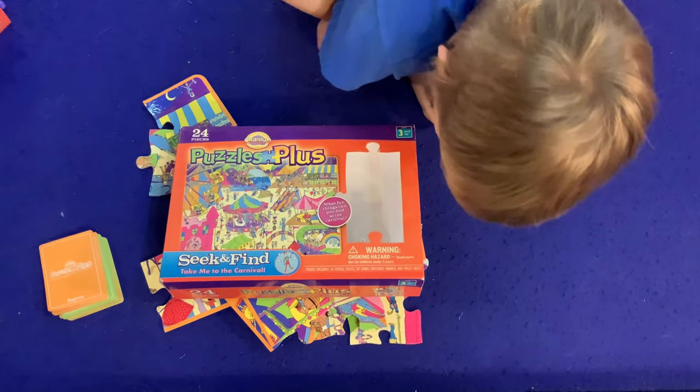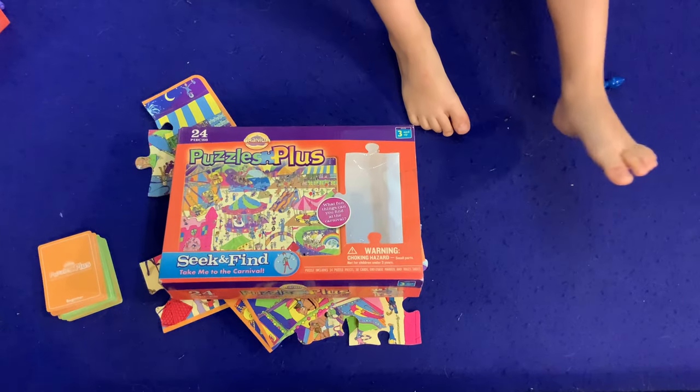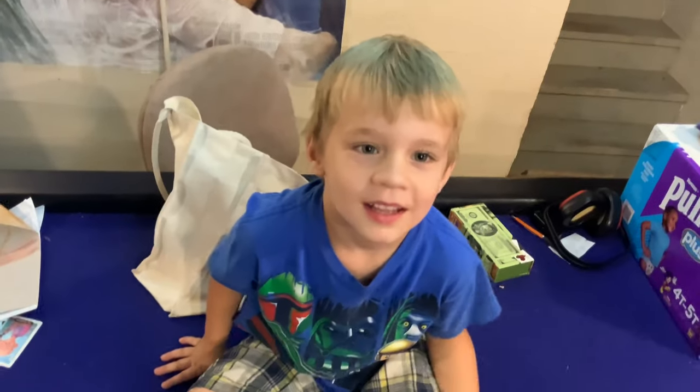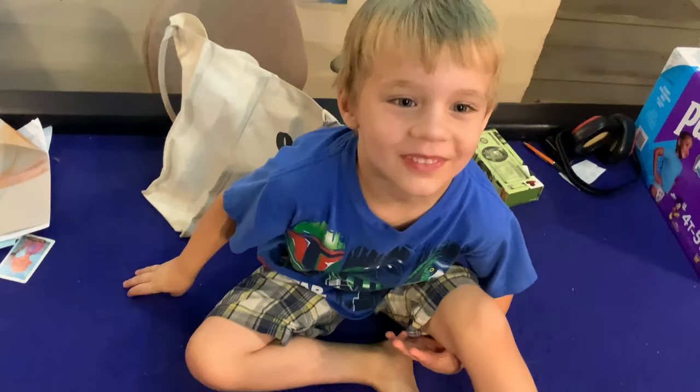We are back again for another episode of Bauer Family Learns, where I teach someone in my family and also teach you at the same time. Today I'm here with my four-year-old son Luke. I said three — he corrected me. Four-year-old son Luke, oh my gosh, I'm so sorry!